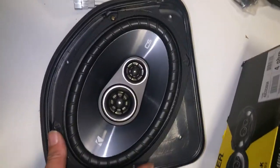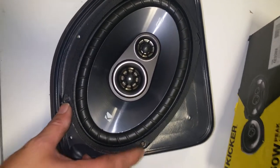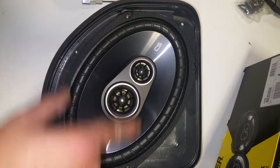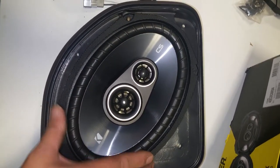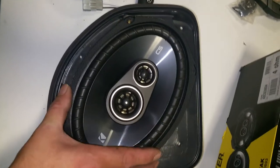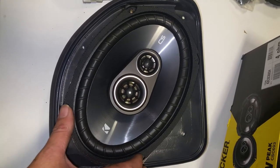I went and bought a pair of Kicker six by nines. The only thing is, when you go to put them back in, you're only going to be able to put two screws in on the opposite side, because the other screws won't fit. But at least they're held in nice and tight so they don't rattle around.